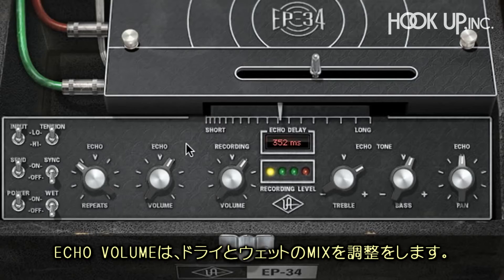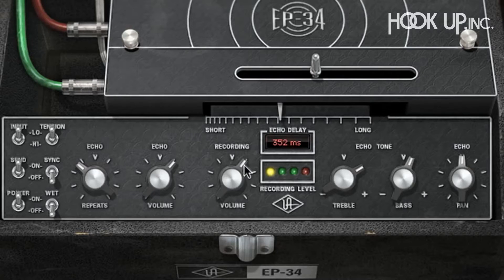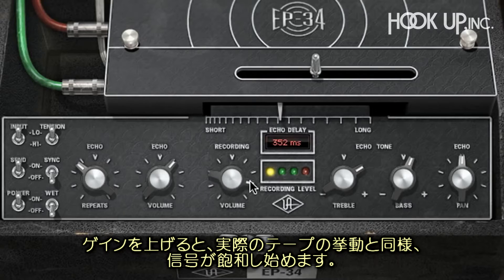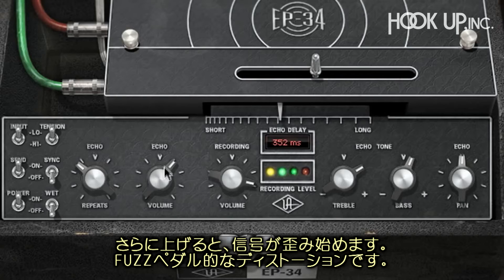The echo volume controls the mix between the dry signal and the audio played back from the tape, very much like a mix control. The record volume control increases the gain on the input stage right before the record head. Turning this up sends a hotter level to the tape, causing the signal to saturate. Turned up high, the input stage itself begins to distort, adding a fuzz pedal-like distortion to the signal.